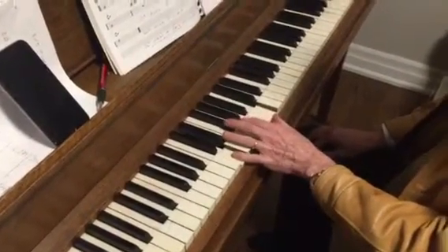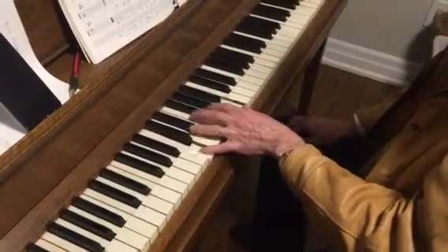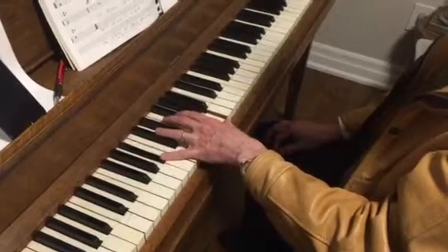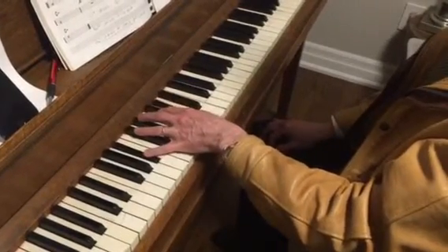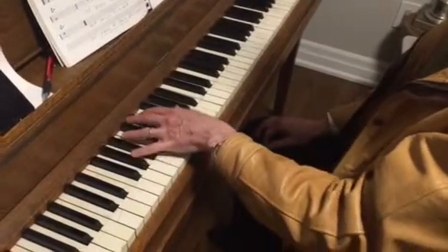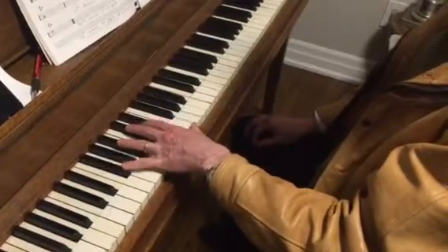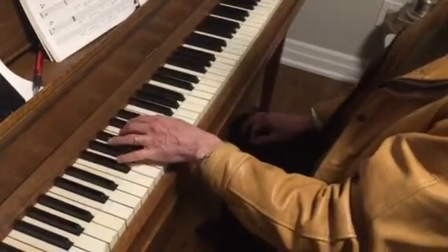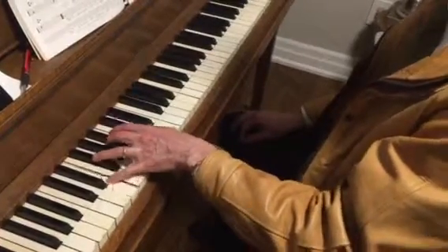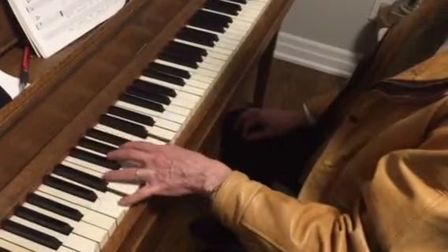So we got D minor 7, G7, C major 7 — watch the bottom. C minor 7, F7, Bb major 7, and then the 2 in Ab, 5-1. 2-5-1 in Gb, 2-5-1 in E, 2-5-1 in D, 2-5-1 in C where we started.